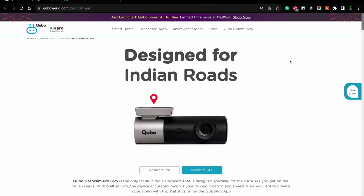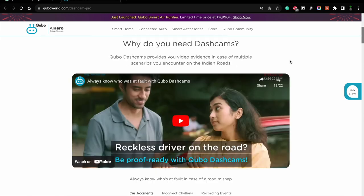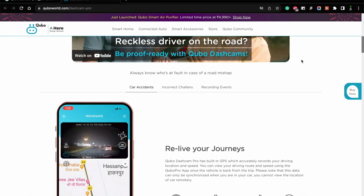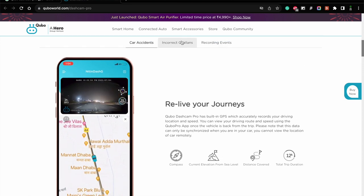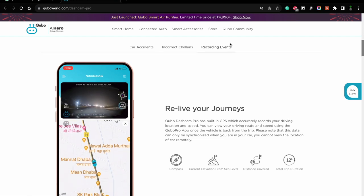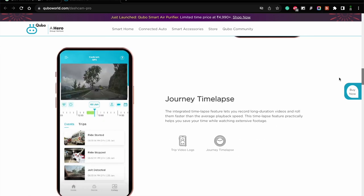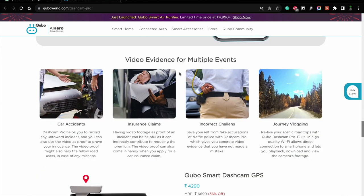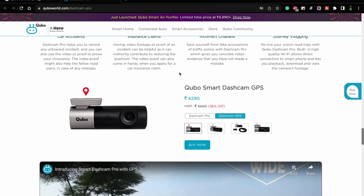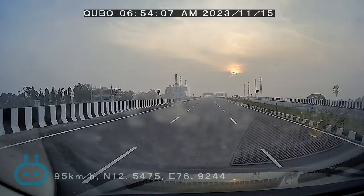This dashcam has been made with Indian road conditions and Indian traffic in mind. A dashcam is very important because it serves as proof for accident claims, insurance claims, and also protection against incorrect traffic challans. You can also use the 1080p footage in your vlogs. Overall, this has become a must-have tool in your car. That is pretty much it for my unboxing and review of the Cubo Car Dashcam Pro with GPS. I have left the product link in the description. Thanks for watching — subscribe to the channel!